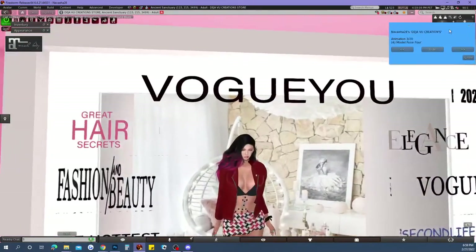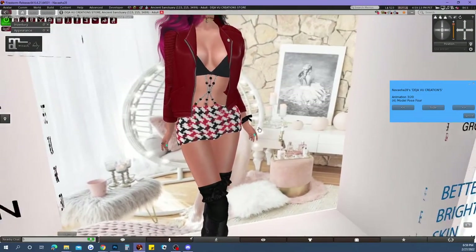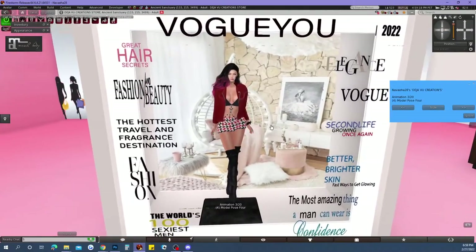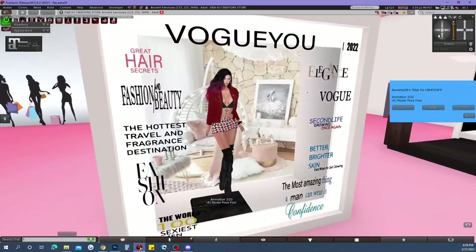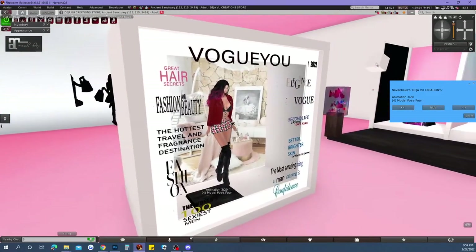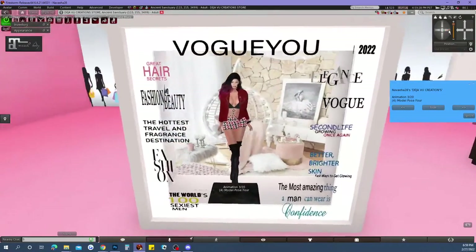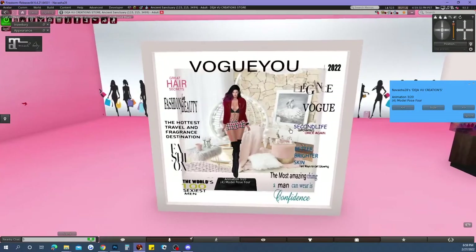So over the weekend I started creating this little photo shoot box, and I just wanted to show you how you're supposed to work it. You get in here and start with your poses, and this is what it looks like right now — my little box that I made. It looks just like a little magazine.